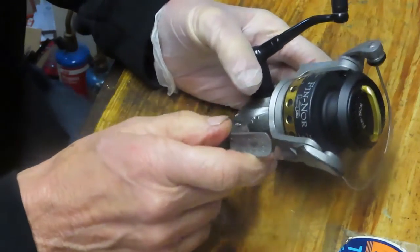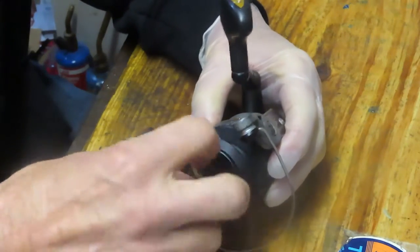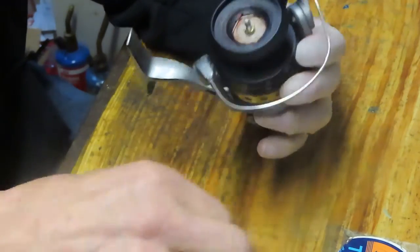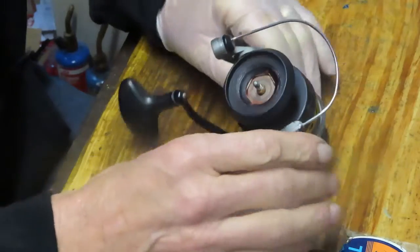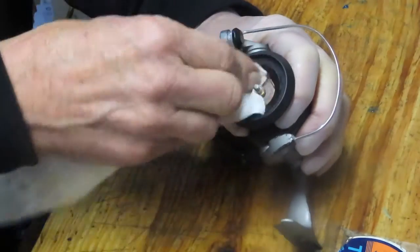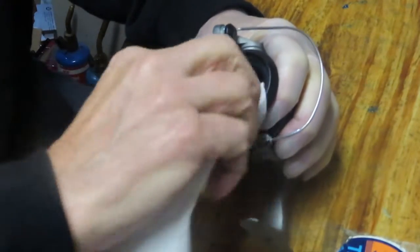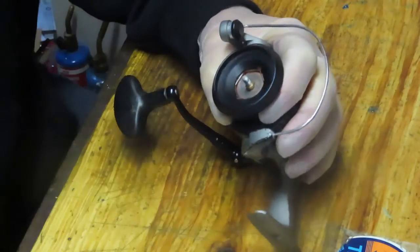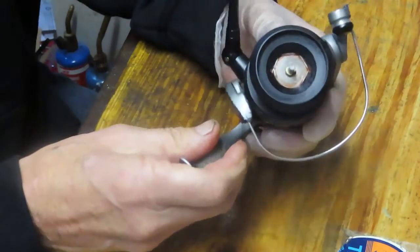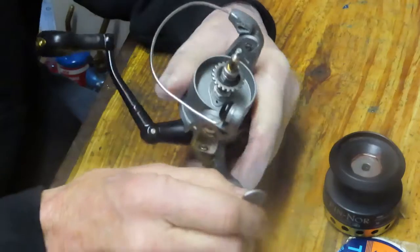We're going to start by taking off the exterior pieces and parts. I want to encourage you to subscribe to my channel and use the notification button to let you know when I'm posting videos. I work on all kinds of reels — today a medium-sized spin fishing reel, tomorrow it may be a trolling reel for deep sea, and the next day a light-duty pond reel and everything in between.